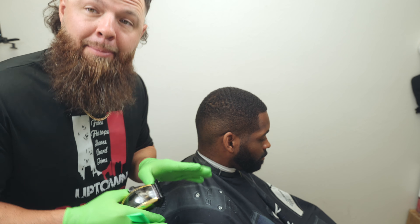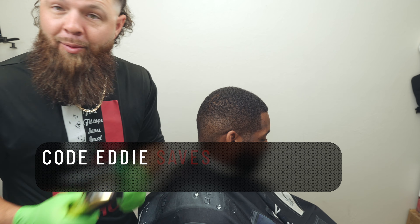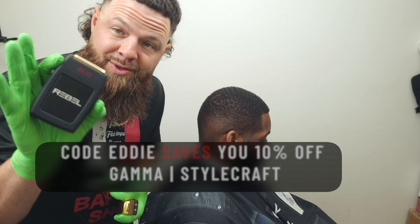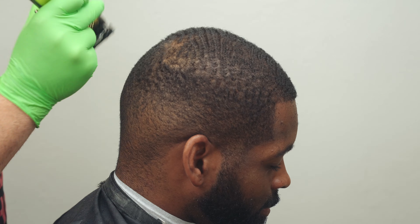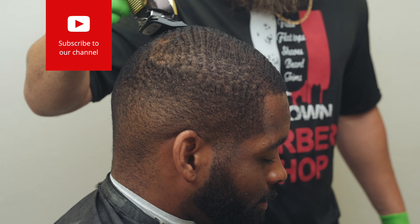Kevin told me I have to cut the top a little shorter than usual. We're going to use the Saber clipper, the Saber trimmer, and the Rebel electric shaver. Let's start with the number one moving with the grain, paying attention to any funny growth patterns and making sure we stay with the grain in this debulking step — this is phase one.